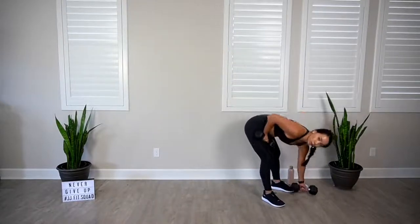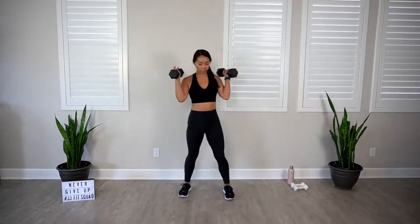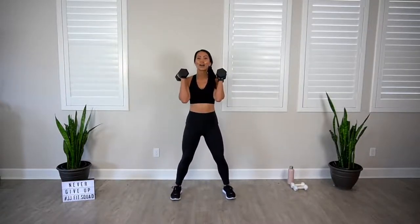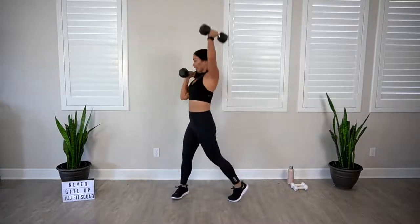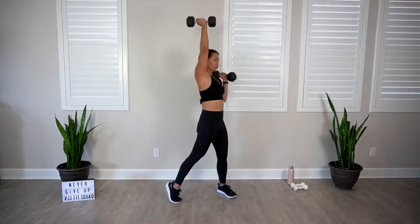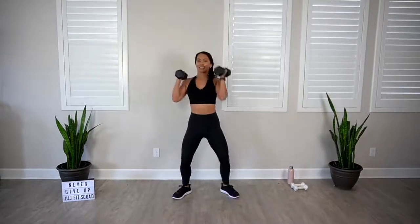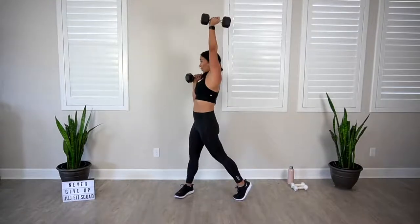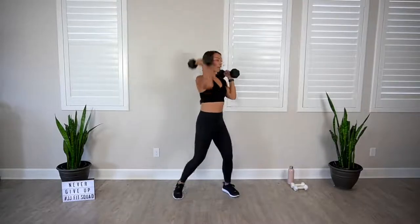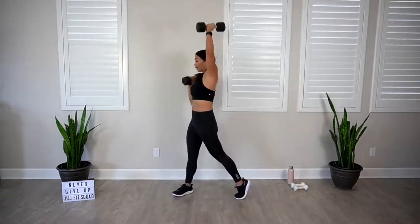Alternating rotating shoulder press. If I don't see a sweaty selfie, your workout doesn't count. You better tag me at JennyGFitness. Here we go. Four, three, two. Let's go. One of the best ways to stay accountable is by sharing your health and fitness journey with the world, your friends, your family. That's how I started my health and fitness journey — just started posting my workouts, sharing my healthy recipes. Two more. Last one. And rest. Just breathe. Three rounds down, one to go.